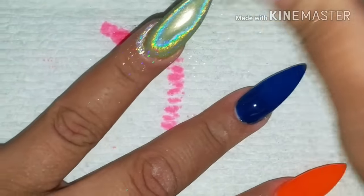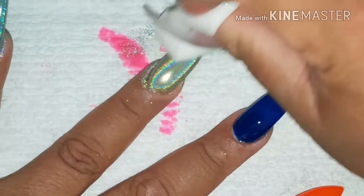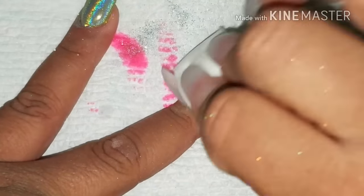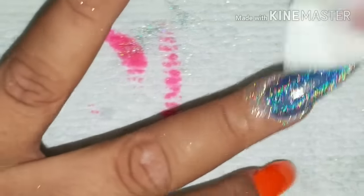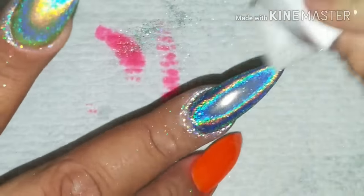Then I'm gonna top coat it with the NSI Glaze and Go top coat — UV tackless, no-wipe top coat. I'm gonna leave all the products in the description box so be sure to check that out, so y'all won't be asking where I got this or that. I love this powder, it's so beautiful.